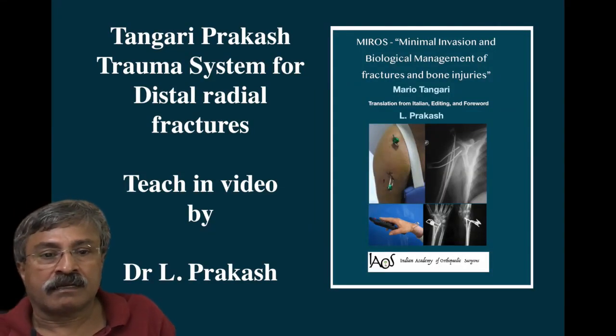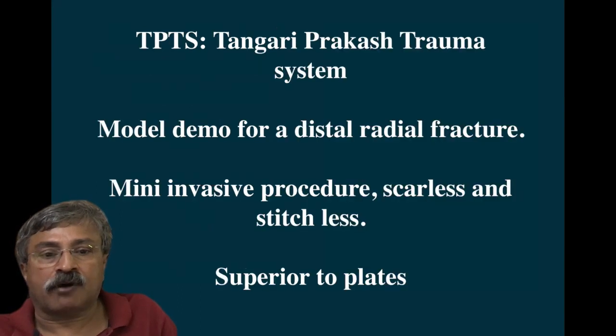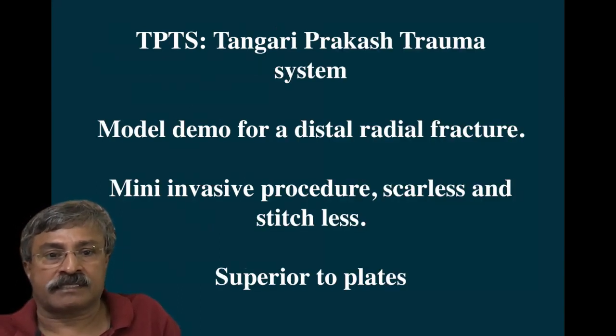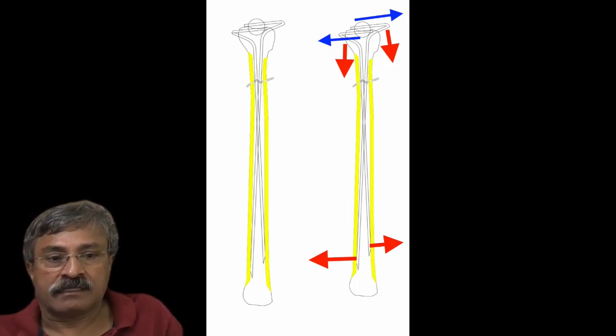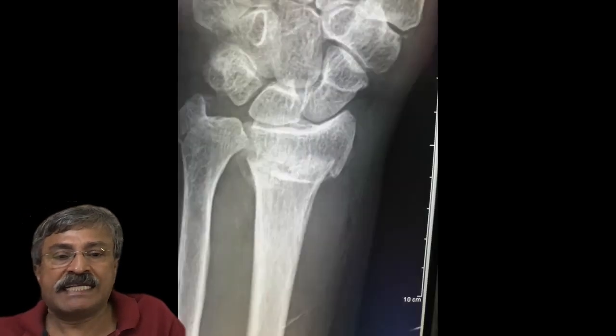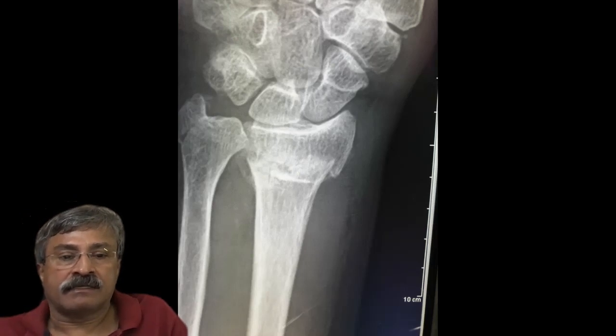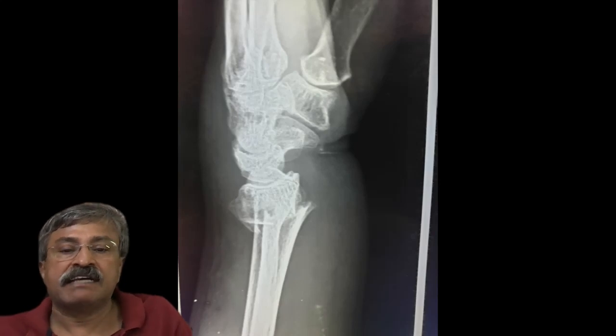Good morning, everybody. I have great pleasure in giving a model demo of the Tangari-Prakash trauma system in distal radial fractures. This is a method far superior to distal radial locking plates and uses the unique formula of combining intra- and extra-medullary fixation by a minimally invasive approach.